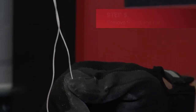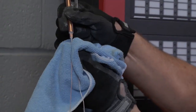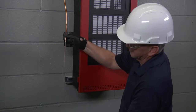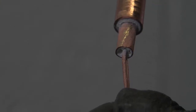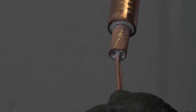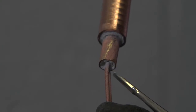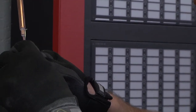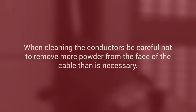Next, clean the cable and remove any copper filings and burrs that may be left from the stripping process. Straighten the conductors and ensure that they are evenly spaced. Wipe clean all of the surfaces including the conductors to remove any loose powder and visually inspect the magnesium oxide insulation at the face of the cable for traces of copper filings and burrs. If present, you can remove them with a pick or gently tap them out, but do not blow them out as this can introduce moisture into the end of the cable. When cleaning the conductors, be careful not to remove more powder from the face of the cable than is necessary.